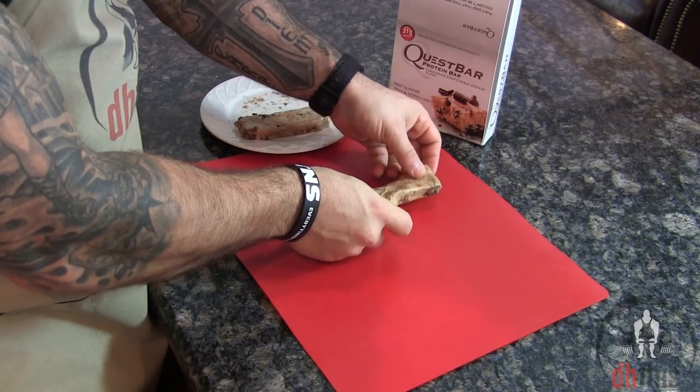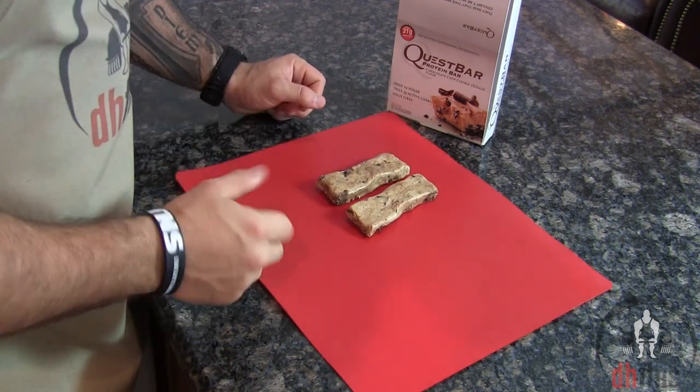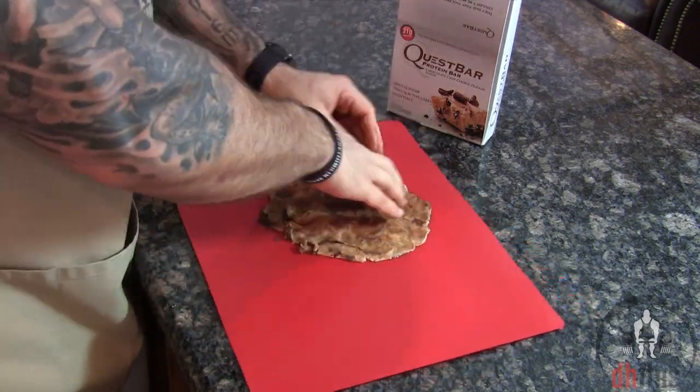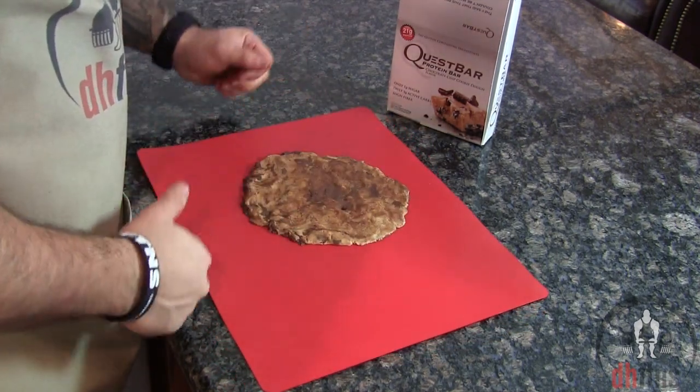Put them onto a cutting board or somewhere where you can shape them, and then just shape them into a large circle. And that's going to be your cookie pizza crust.